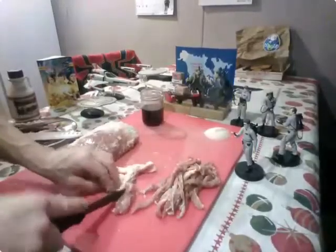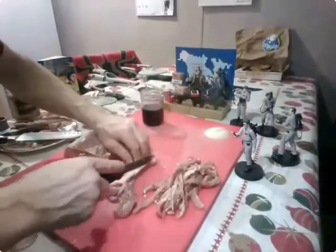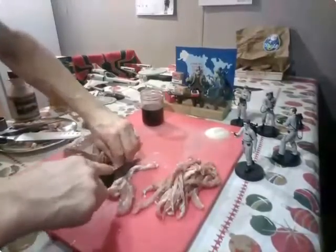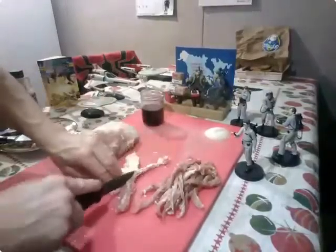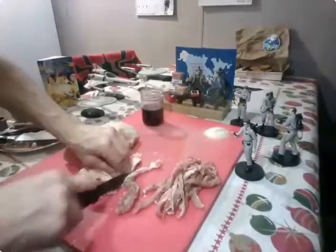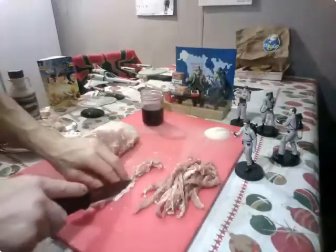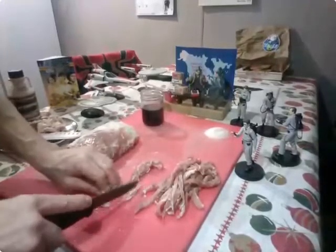I'm just separating this — I think I can get a strip of meat out of that without cutting myself. So far, so good. I should stop saying that — keep being a smartass. Nothing bad has ever come of anyone filming stuff and being a smartass on YouTube, right? That's not a thing. Couldn't find any videos like that where people were saying silly things and the very thing they were saying happened.